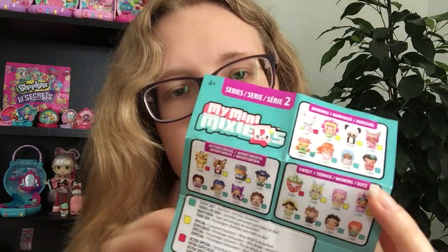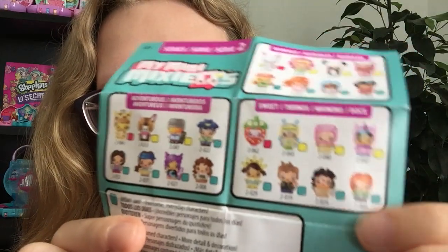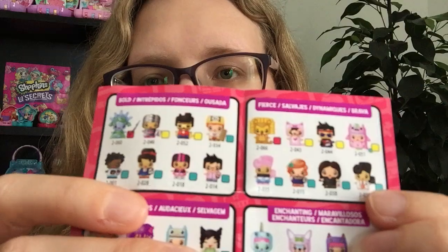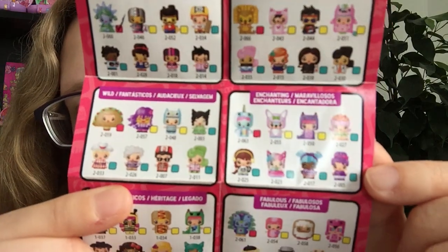So let's start with the checklist. This is Series 2 of the My Mini Mixer Cues and there are loads of different categories. None of the characters have names as far as I can see — they're just code numbers — but you could name them yourself if you wanted. So we've got Adventurous, Sweet ones which are all food-themed, Adorable which has more animal ones, and on the back we've got Bold and Fierce, Wild and Enchanting, and then Legacy and Fabulous.